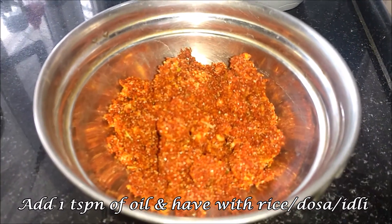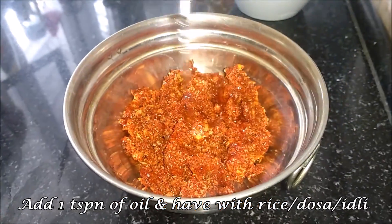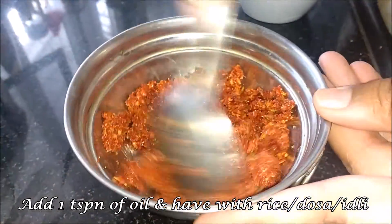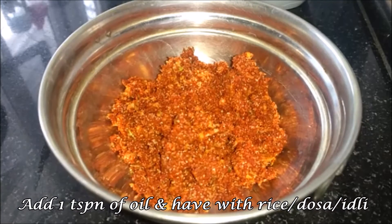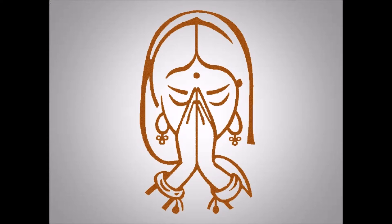Add 1 spoon of salt. Add a bowl of idli dough for the chicken. Please like this video and subscribe to our channel.